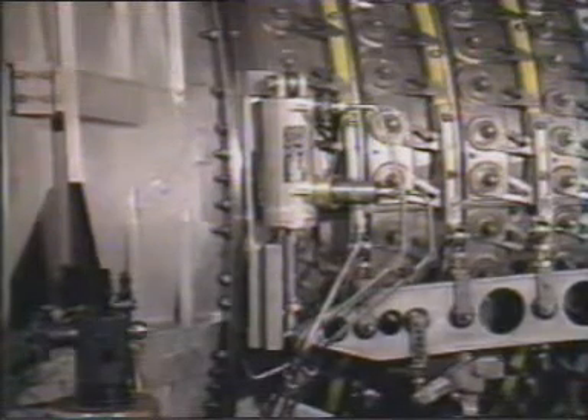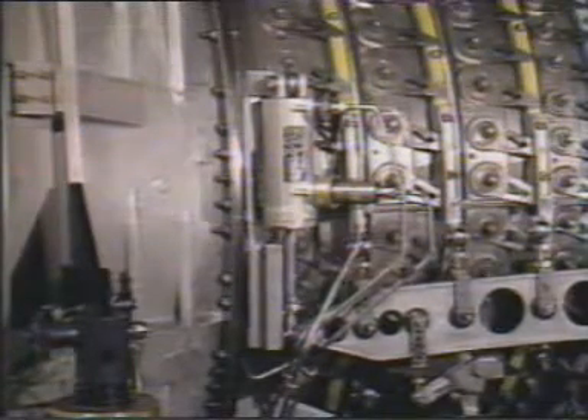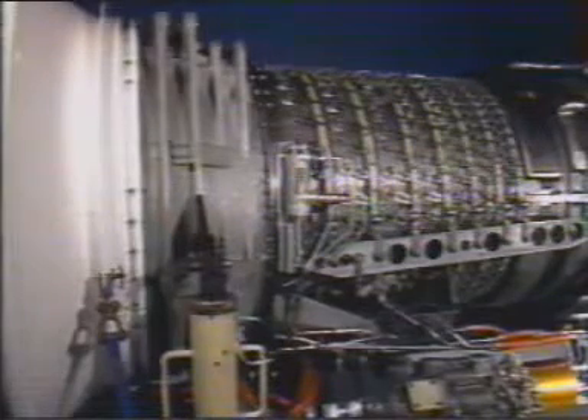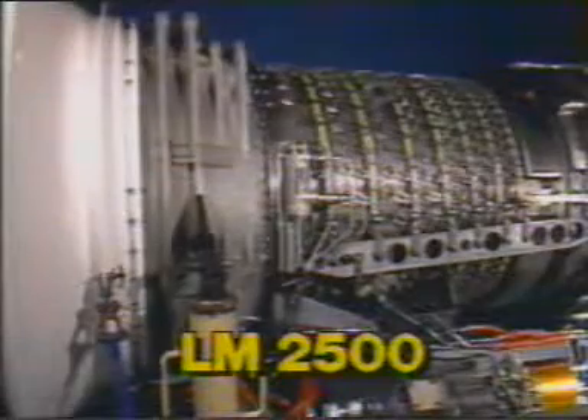Finally, keep an eye on all of the connections while performing a check for oil leaks. When all of the connections have been found to be leak-proof, the replacement of the variable stator vane actuator is complete. For more detailed information about any part of this procedure, refer to the maintenance manual for the General Electric LM2500 gas turbine.